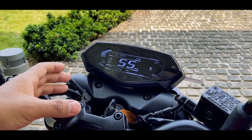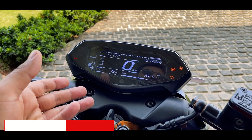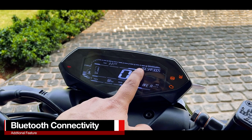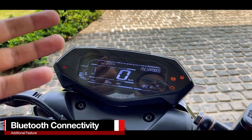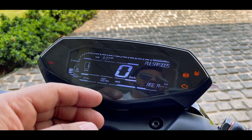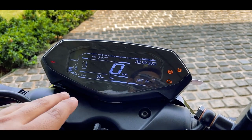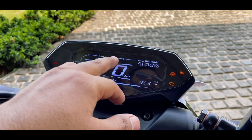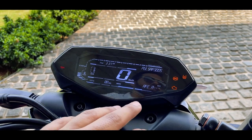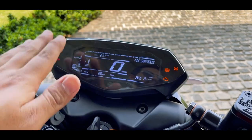This is the same negative backlit instrument cluster that you see on the NS160 and the NS200. It has Bluetooth facility — you can see it's blinking. This is the Bluetooth name, and it gets connected features like call notification, SMS notification, and turn-by-turn navigation. With that, you have a digital tachometer, time, digital speedometer, trip meter, average fuel efficiency, gear position indicator, and tail teddy lights.